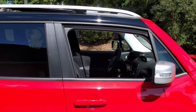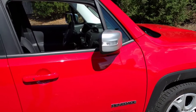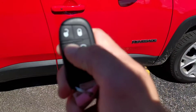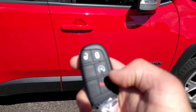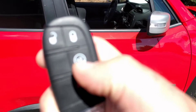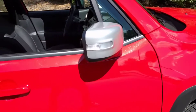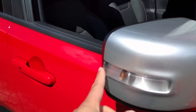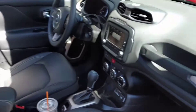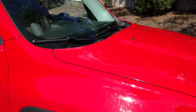So on the keys, which I'll show you right here, it's got the unlock, the open, and if you hit it twice it's got the automatic remote start. It's got the turn signals and blinkers, and it's got the safety sensor on the side in case there's a car beside you.